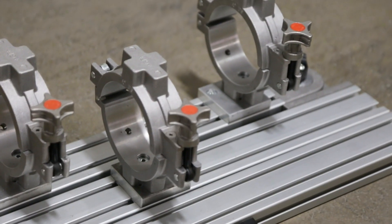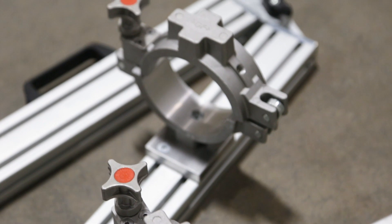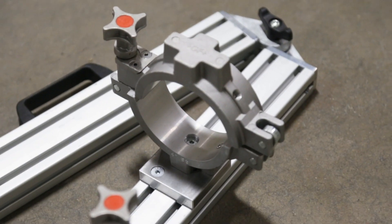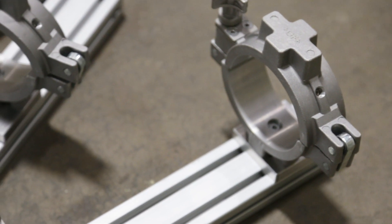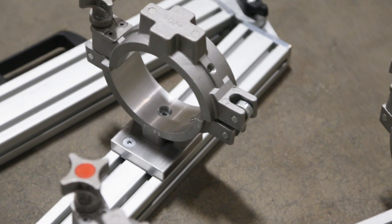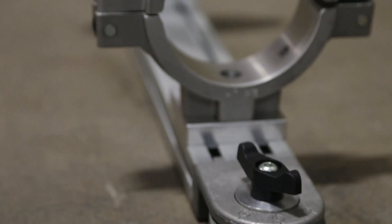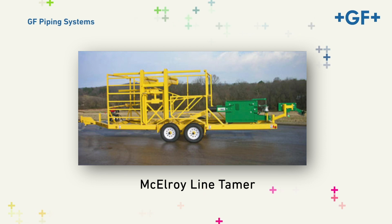To correct this, prior to cleaning and peeling, clamp the anticipated fusion area of the pipe or tubing with a properly sized full encirclement clamp. This should reform the material within a few minutes and bring it into tolerance. When it comes to addressing ovality on coil piping, special equipment has been developed — for example, McElroy's line tamer.